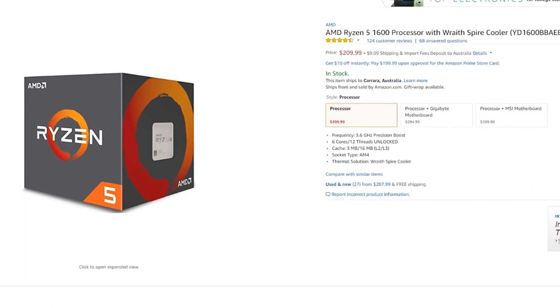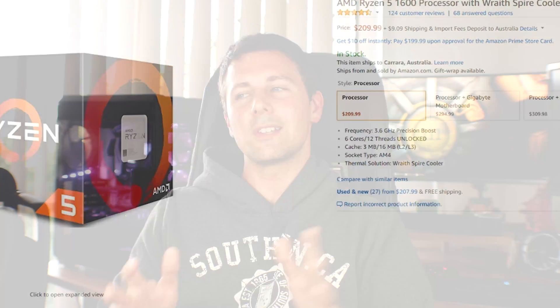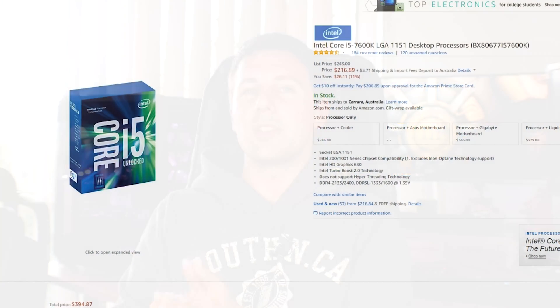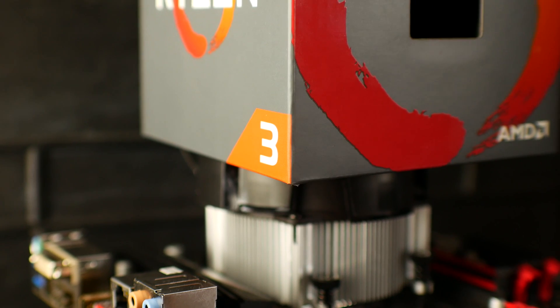If you've got a bit more money, I highly recommend the Ryzen 5 1600 with 6 cores and 12 threads — it absolutely dominates productivity, and if you want to get into streaming, that's the CPU for you. The 7600K and 7700K still have their place as the absolute high-FPS kings for competitive gamers, although they aren't great in terms of price-to-performance in my opinion. In this budget bracket, the Ryzen 3 1200 is winning pretty hard.